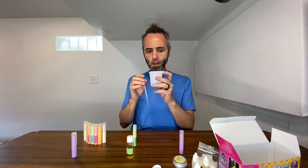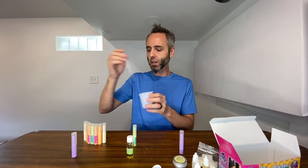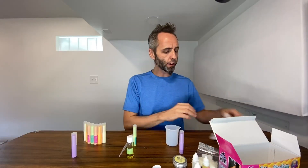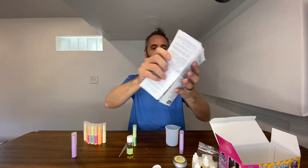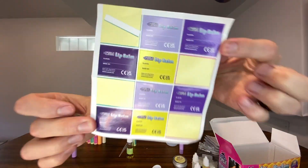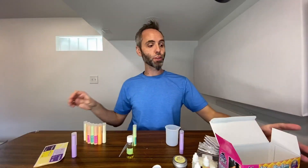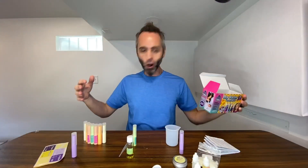You might be able to use the dropper to suck up the melted mixture and put it into the tubes as well. It does come with full instructions, so if you need help you can read through those. These are the other labels that came with it that we haven't used yet. If you're looking for a fun activity to do with your kids, definitely go check this one out — literally all you need is a microwave and a whole bunch of fun.